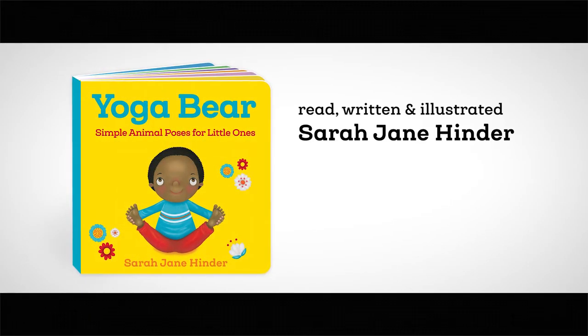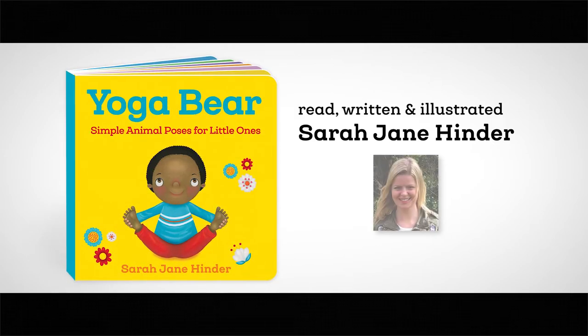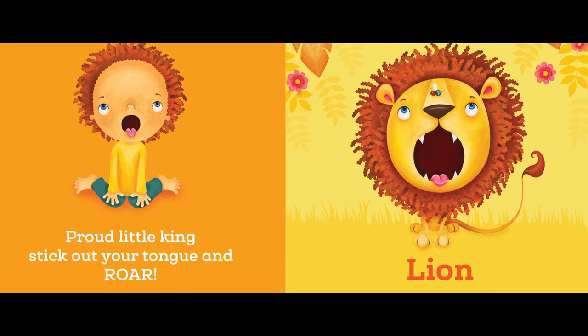Yoga Bear: Simple Animal Poses for Little Ones by Sarah Jane Hinder. Proud little king — stick out your tongue and roar! Lion.